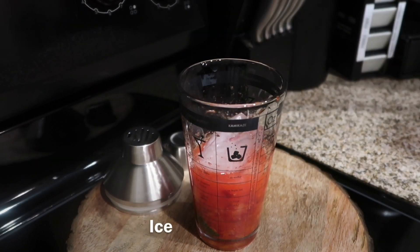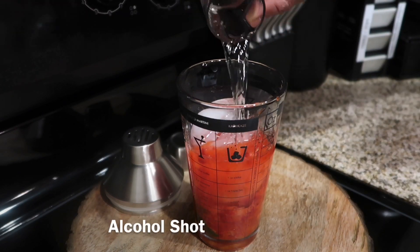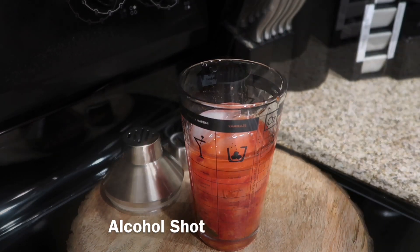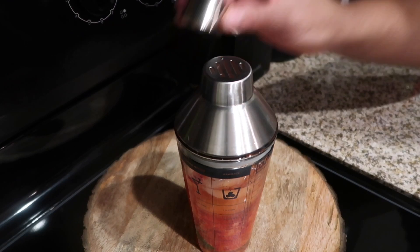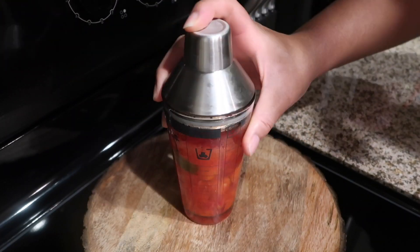Then go ahead and pour in some ice. And then we're just going to add a couple of shots — one or two. Use your alcohol of choice. Go ahead and add the lid to your cocktail shaker and make sure you give it a good shake so you can have a nice stiff cocktail.